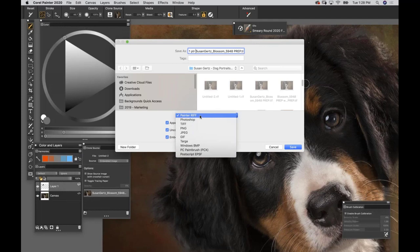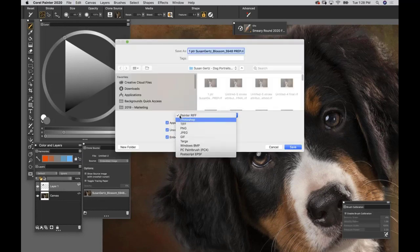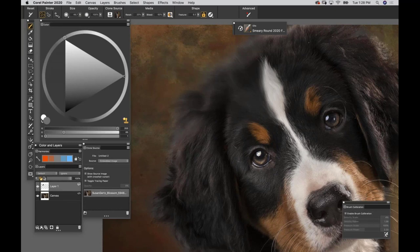If you want to go back into Photoshop to print or do adjustments, save your last version as a Photoshop file. If you want Painter to remember your clone source with an attachment, save as Painter RIFF. If you save as a Photoshop file, Painter will give an error saying 'this isn't a RIFF, are you sure?' - just say yes. You can open both formats. The only downside of RIFF is you cannot open it in Adobe programs.